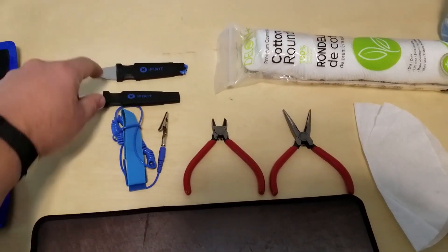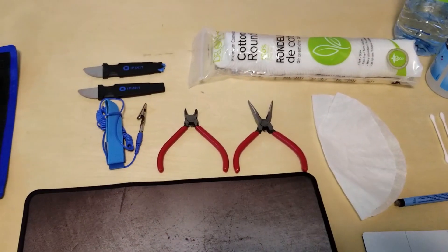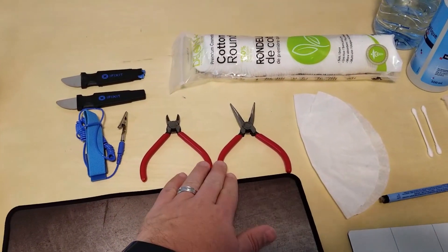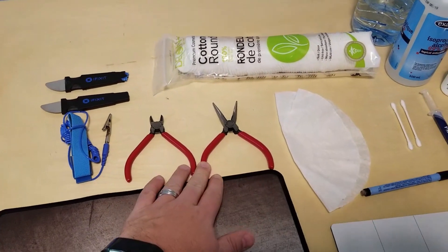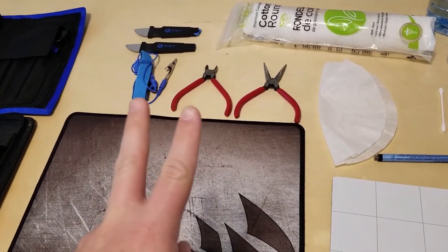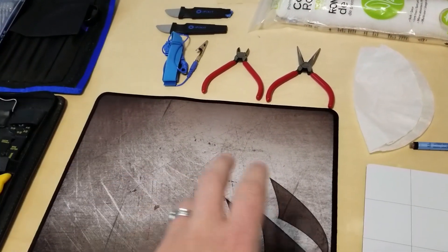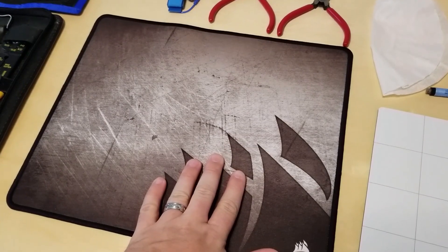A pry tool like this always comes in handy when dealing with electronics — just use it carefully. Something like these needle nose pliers were useful for the reference Vega 64 teardown. You've got two electrical connectors: one for the Radeon logo on top that lights up, and one for your fan.